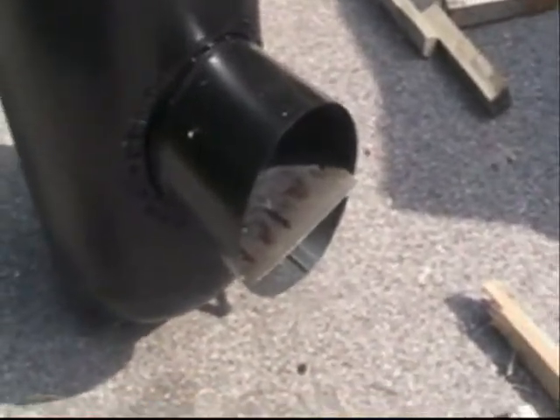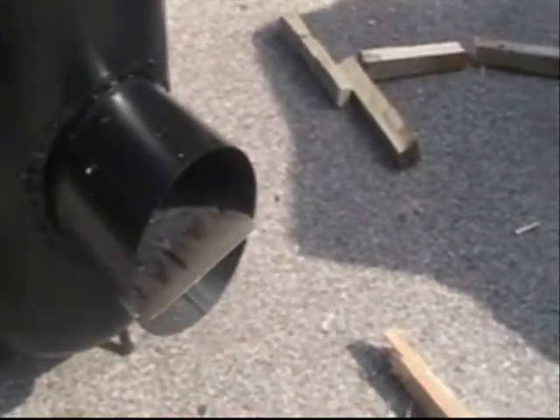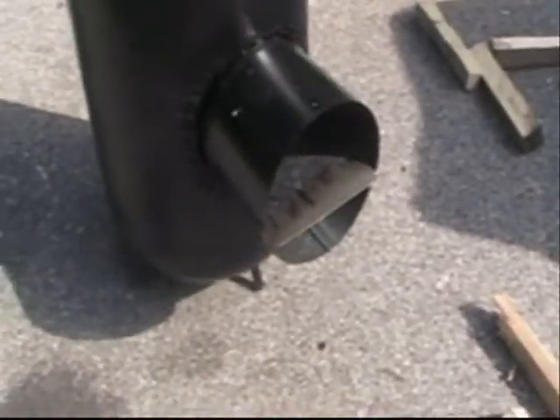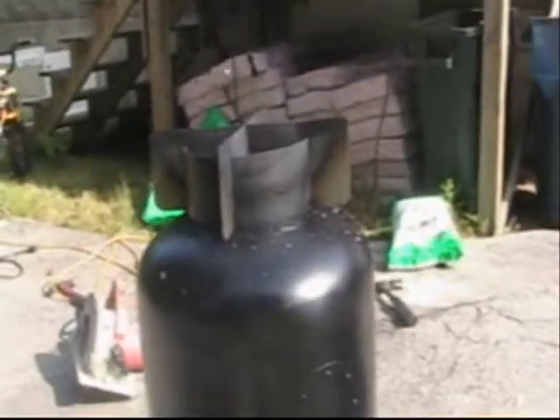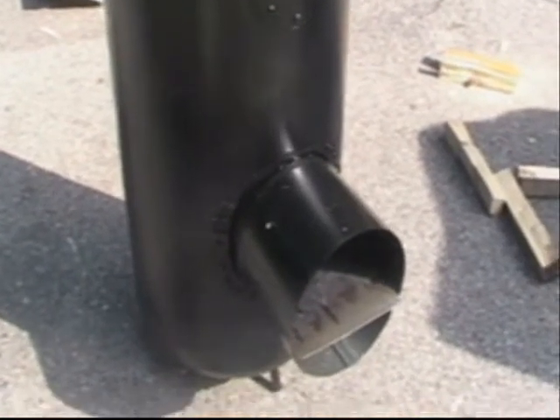This one right here can pull out, so you have the ability to put longer pieces of wood in. But you're still going to have to shove them in. Anyways, I think that's it — rocket stove number four.